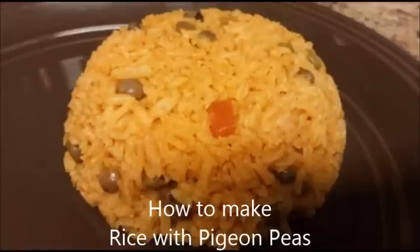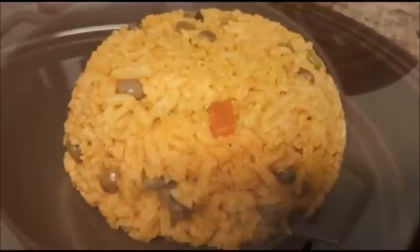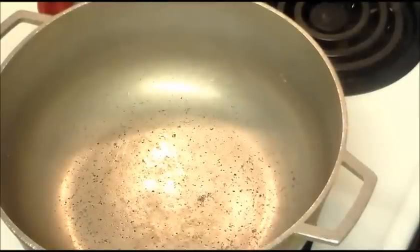How to make rice with pigeon peas. Today we're going to make rice and pigeon peas, known in Spanish as arroz con gandules, and this is one of the simple ways to make it, and I'm going to show you how.